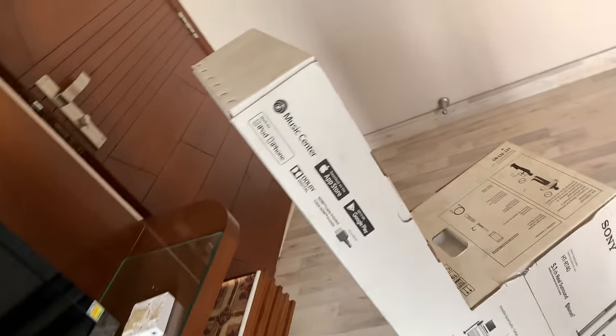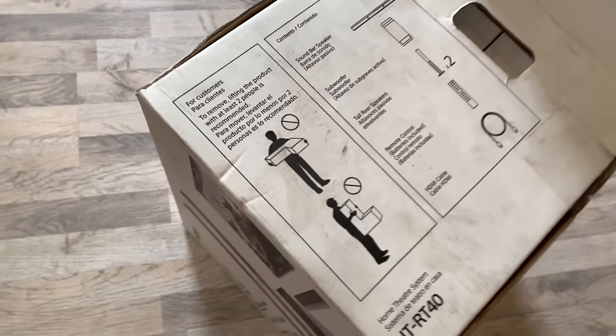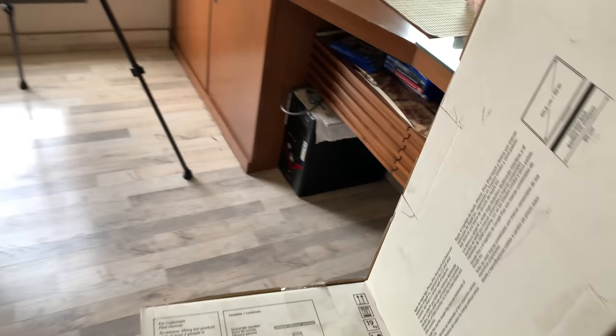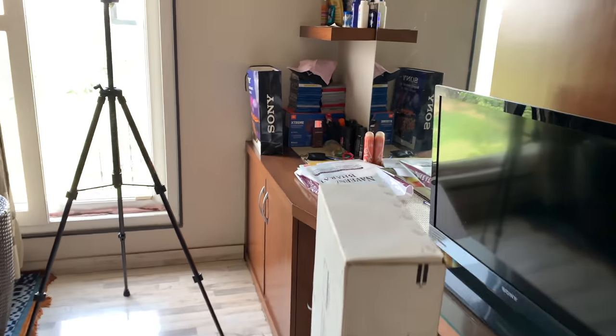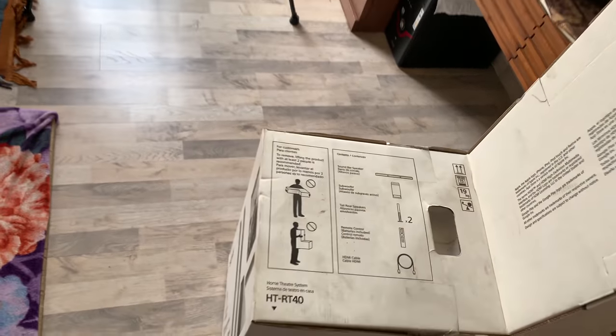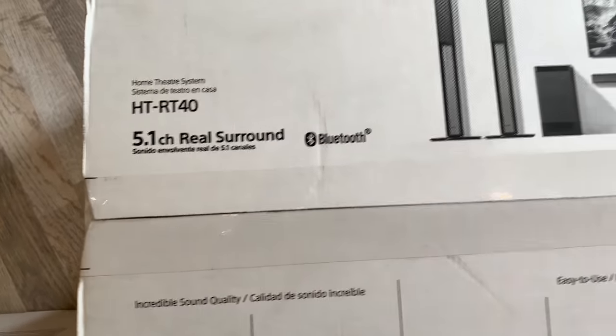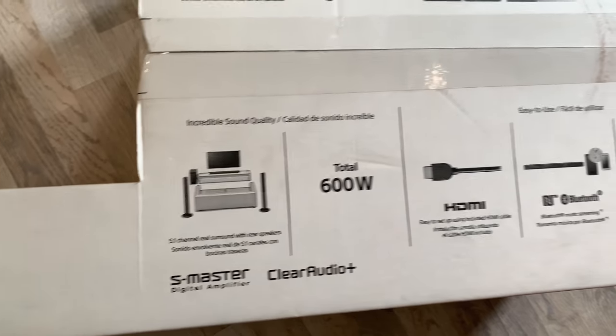In this video, I'm going to unbox this, set it up for the first time, and give my first impression on how it sounds. I'll be explaining my setup later on in this video. The box is in an L shape because the two tower speakers — the rear channels — are placed there. I think the subwoofer will be placed inside along with the soundbar. This is the Sony HT-RT40, 5.1 channel real sound, Bluetooth. The power is 600 watts.